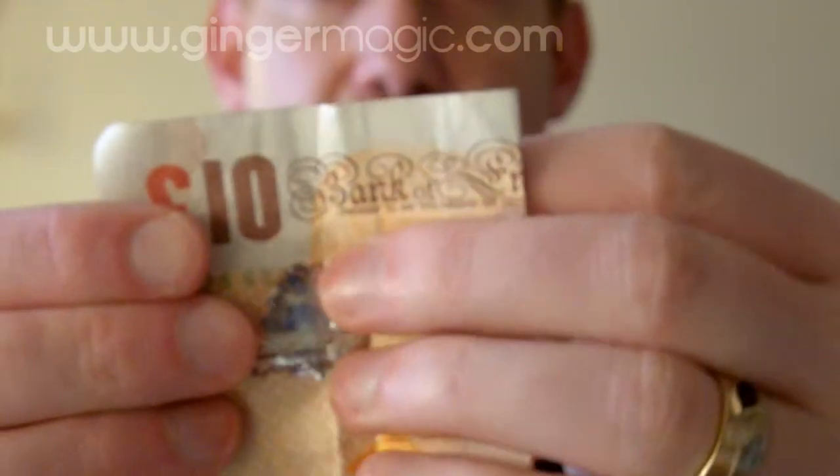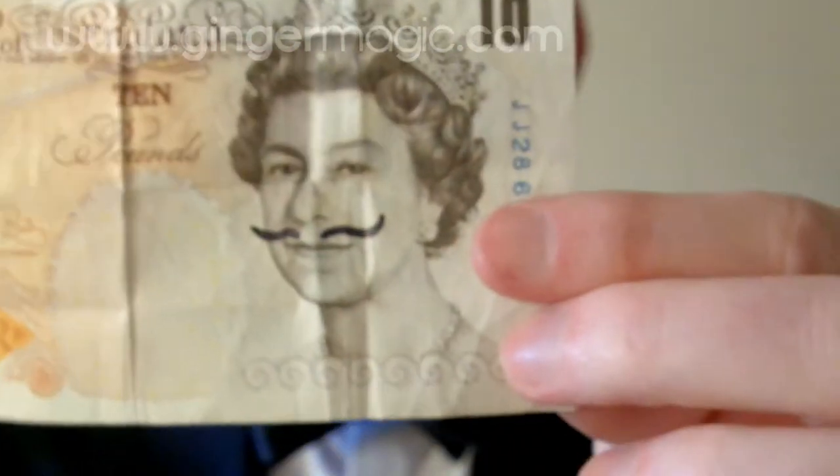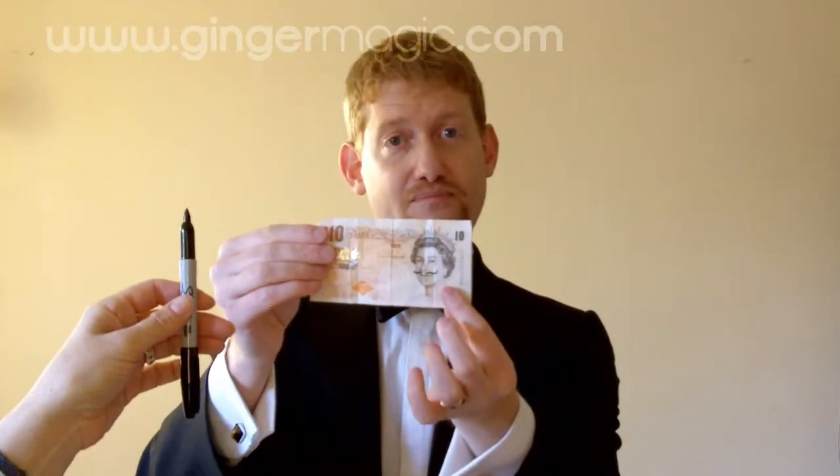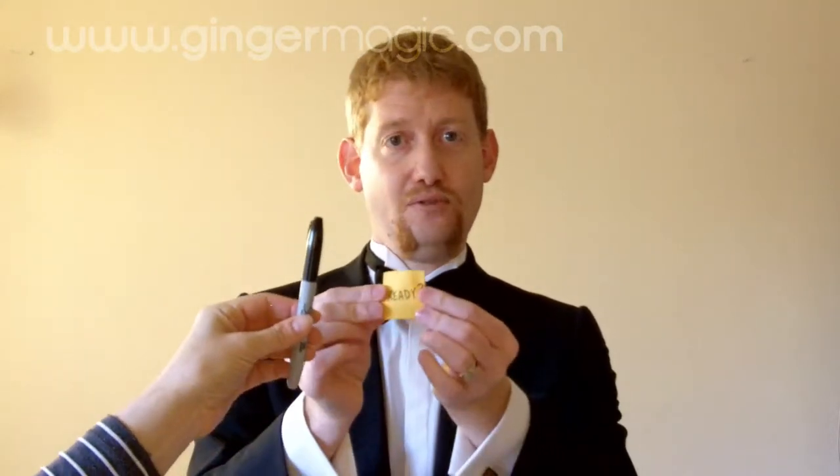Don't look at the pen, just look at the note, okay? Take the top off. Can you hold the pen like this for me? If I show you the note, I'm going to show you the Queen is now doing Movember, okay? But it doesn't stop there. I'll fold it back up. Actually, can you put the cap on the pen for me? Ready.